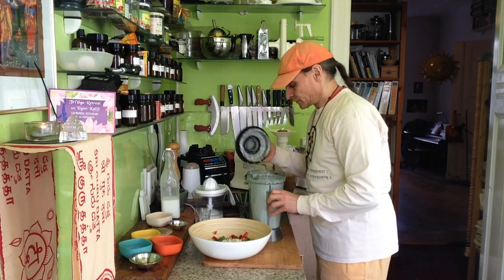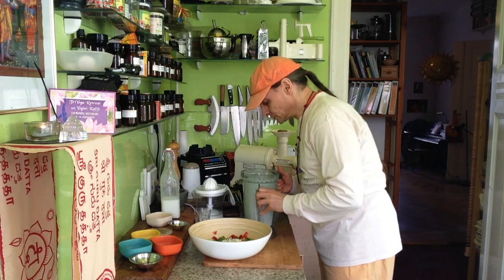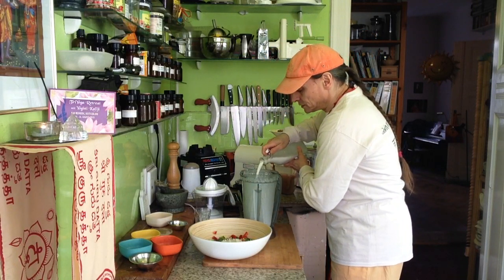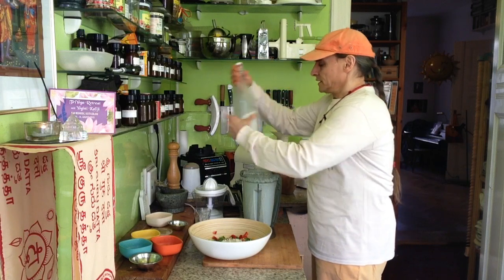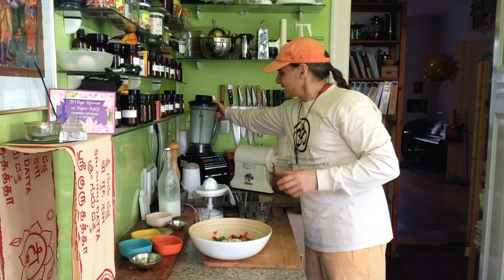I blend one more time, just a little bit, to get it a little creamier. Now after the mini soaking — one more second blending.